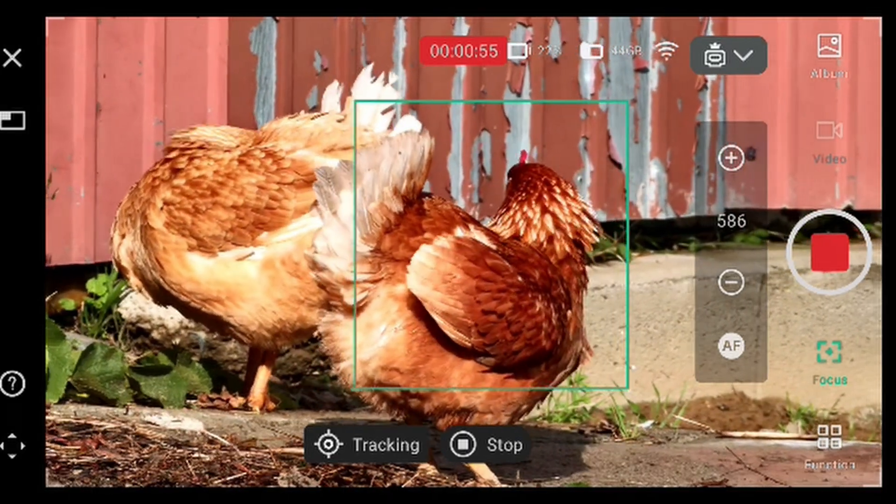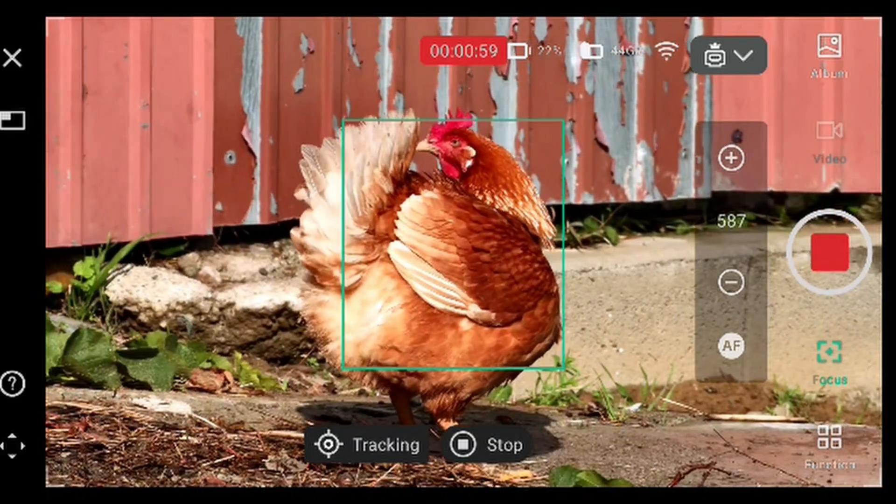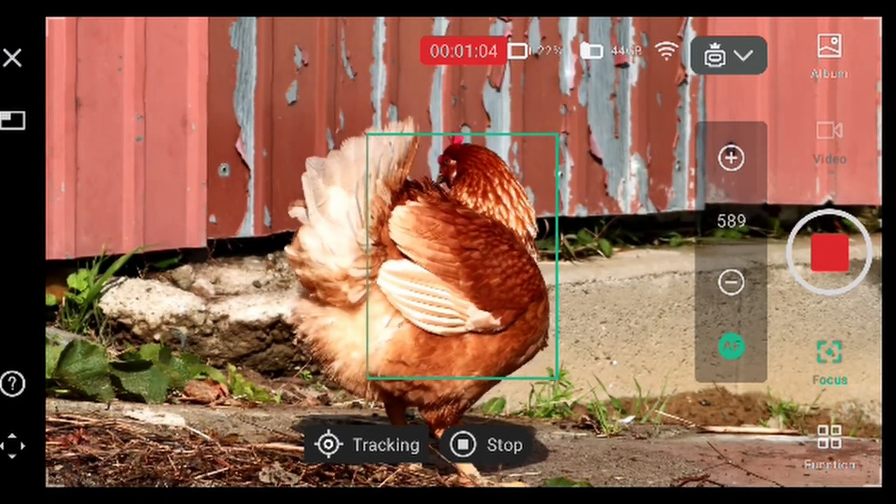It seems the Dwarf 3 is very good at tracking birds, especially chickens — it does the job well, very great. And let's auto focus again.